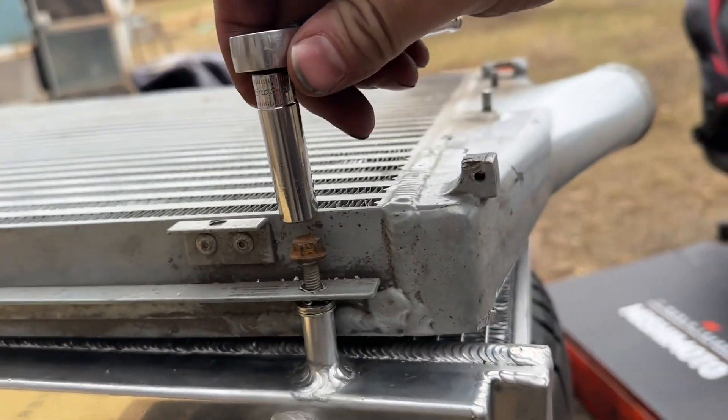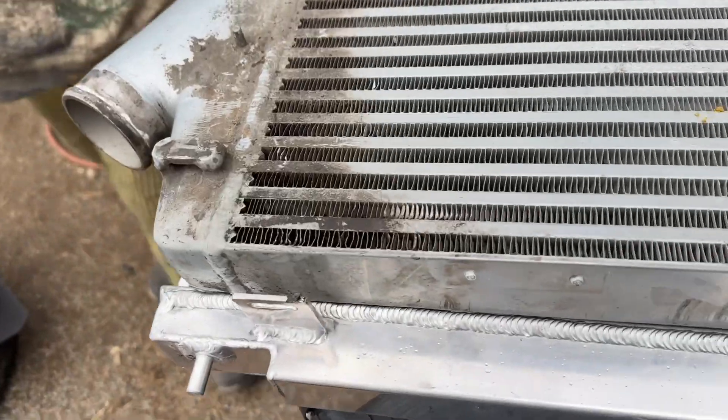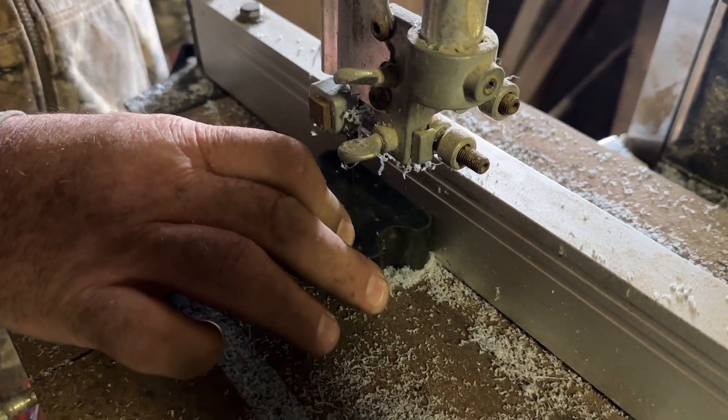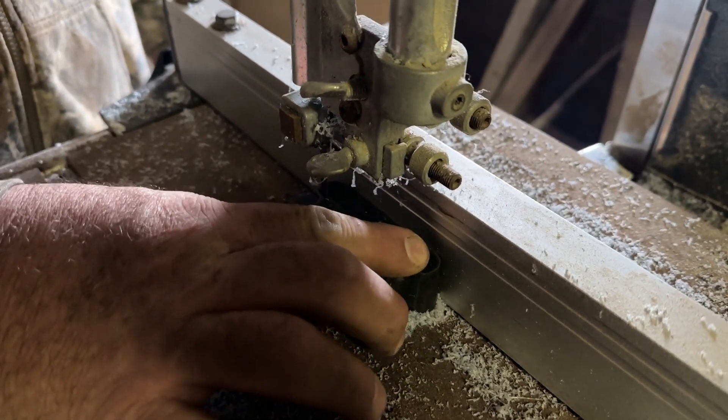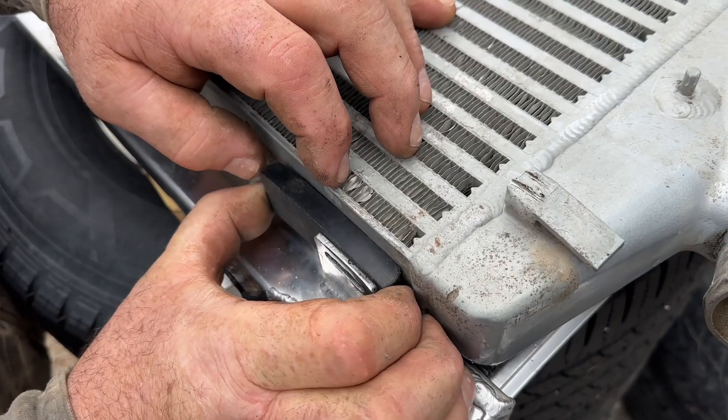We found a rubber puck laying around and used the bandsaw to make some flat spacers for the bottom brackets to mount the intercooler to the radiator.